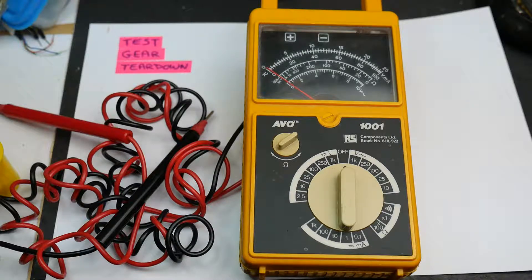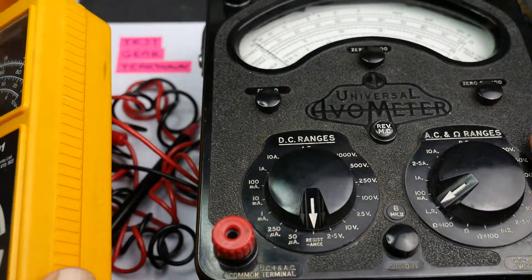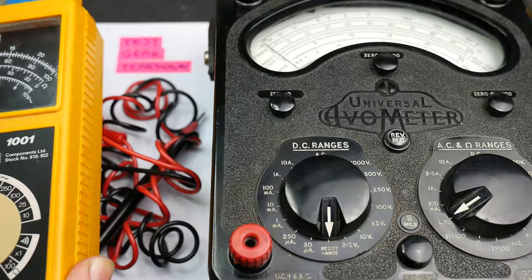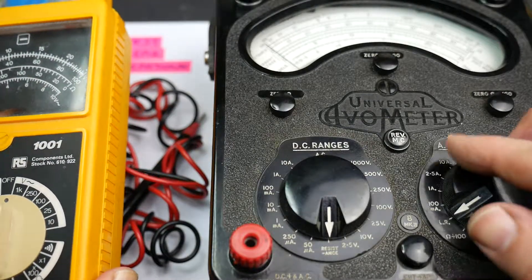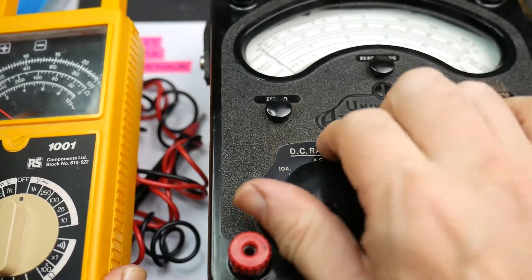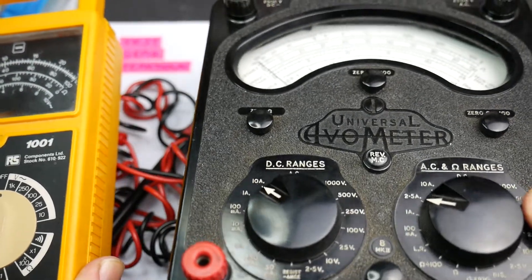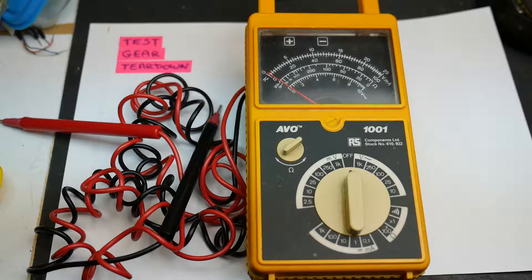Here is the Evo Model 8 for a size comparison — quite a bit larger, a big heavy lump. It's all Bakelite and brass with big selector switches on the front. That's the one I've taken apart before; today we're looking at the Model 1001.